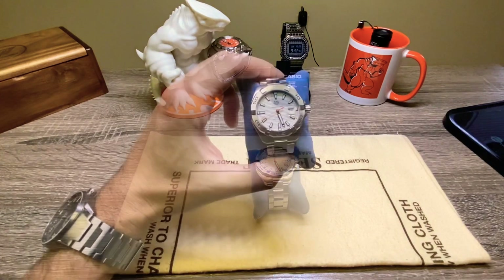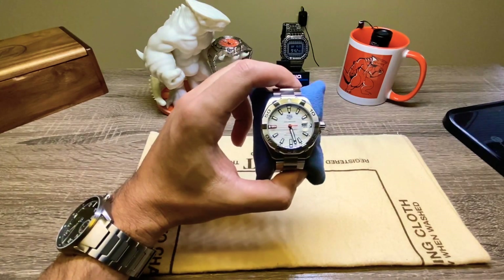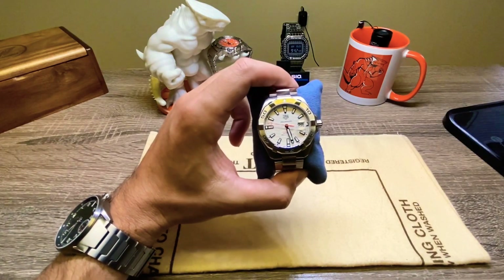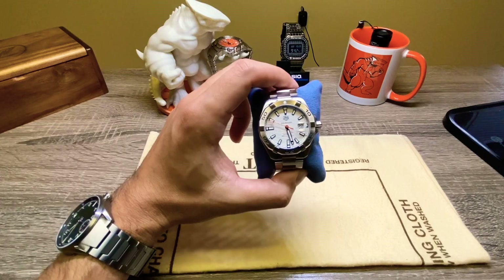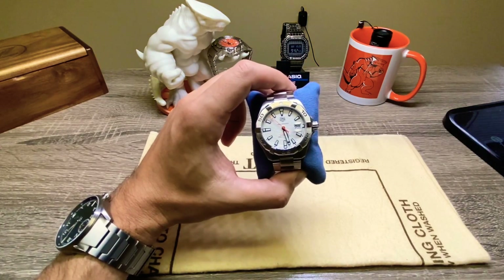After having this watch for a few months now, I still love it. It's one of my three most-worn watches, so it's in my top three.